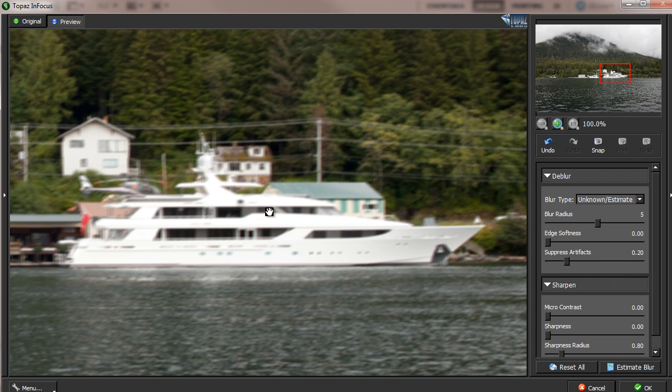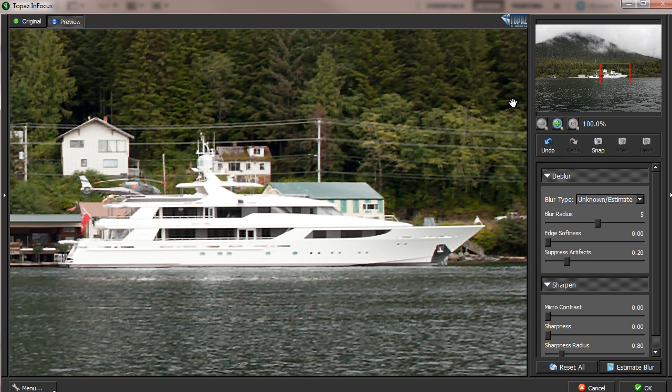In our picture, that area is around this boat. After that, just click the 'Estimate Blur' button. It will start estimation based on this portion of the image and the parameters you set. You'll see it actually did a very good job on this particular image — the picture is clear enough. This is before, this is after.